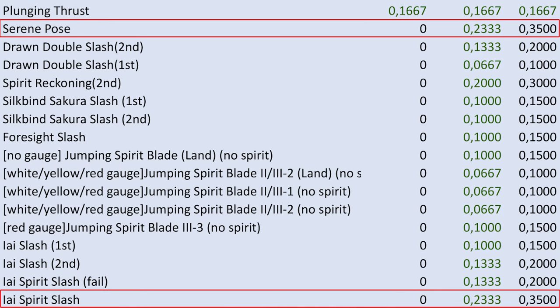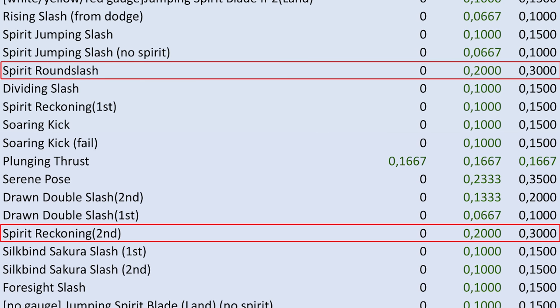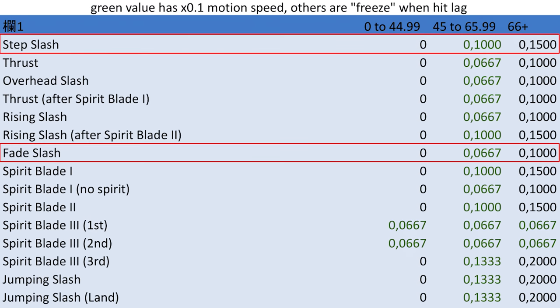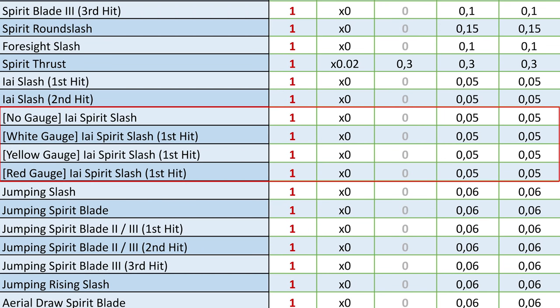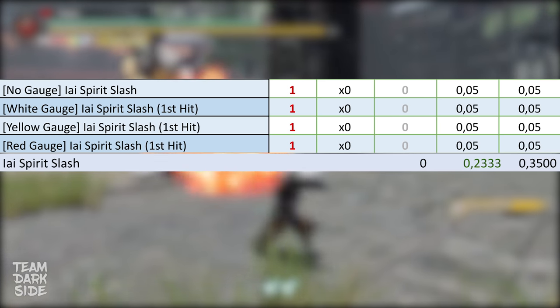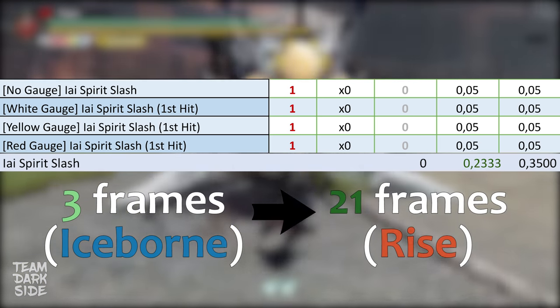Let's look at the highest Hitlag values in Rise. In first position we have the Icebreeze Slash and the Serene Pose, with a Hitlag duration of 0.35 seconds — 21 frames at 60 FPS. In second position, Spirit Reckoning and Spirit Round Slash at 0.3 seconds, which is 18 frames. Now, comparing Iceborne and Rise on the Icebreeze Slash: in Iceborne it lasts 0.05 seconds — just 3 frames at 60 FPS. In Rise, the same move lasts 0.35 seconds — 21 frames. From 3 frames in Iceborne to 21 frames in Rise on the same move.